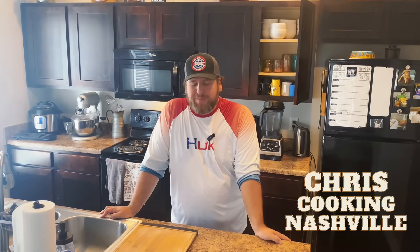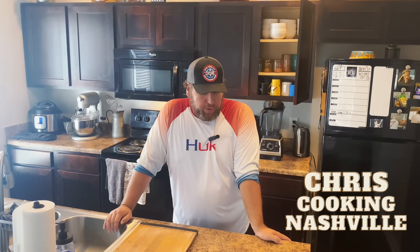Hey guys, Chris Cook in Nashville here and we're going to do an exciting recipe video for you today. I appreciate your patience. I know it's been a little while since I got a recipe video out for you, but this one was worth waiting for. I've been working on this one for a little while, so I hope you guys are going to enjoy this. Today we are doing carnivore rice — stick around for carnivore white rice with Chris Cook in Nashville.